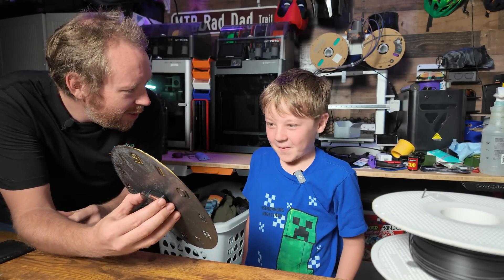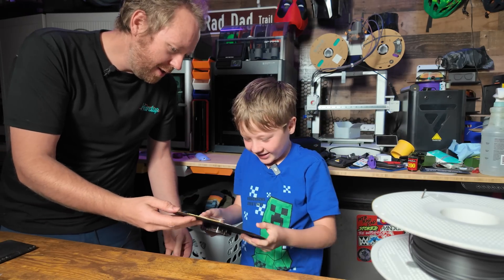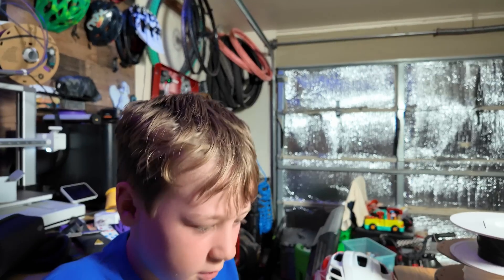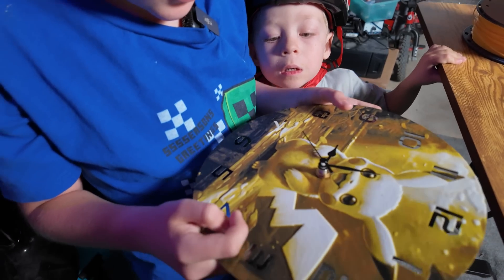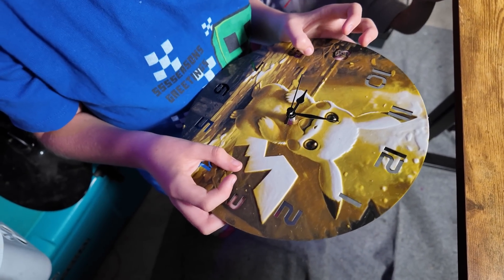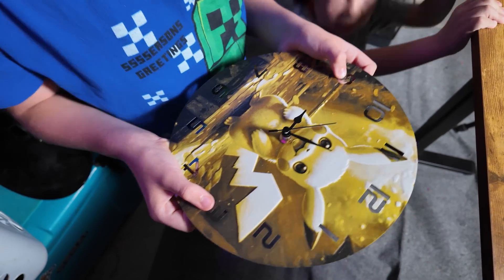Austin, check this out! It's a Pikachu clock — that's 3D printed. Oh my god, that is so cool! How did you make this? So it was a free file that I was able to find online. And it uses Hueforge, so it does a black, and then an orange, and then a yellow, and then white on top of that. Wait, is this time accurate? Yeah, it's an actual clock. I messed up apparently — I went too far. My bad. That is so cool! What do you think? I love it. That's awesome.